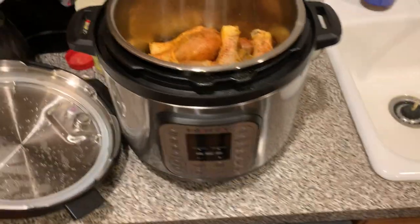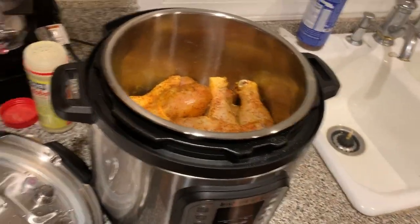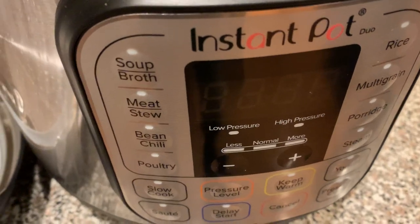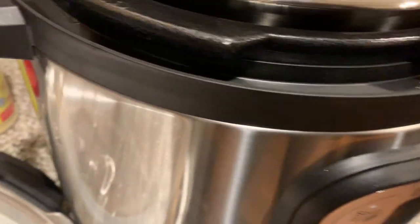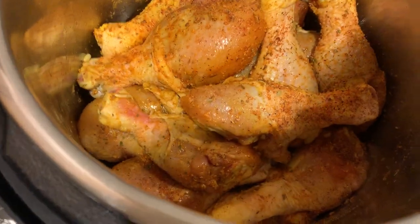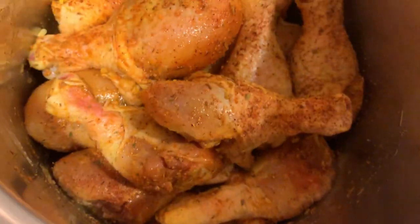What's going on, it's your boy Shadow back again with another YouTube video. Today we are cooking in the Instant Pot — this is the new joint, it's like an eight quart pressure cooker. I'm cooking chicken in there. Did the washing, washed everything up, washed the chicken up.